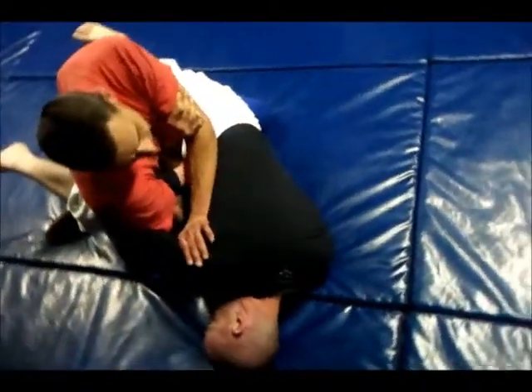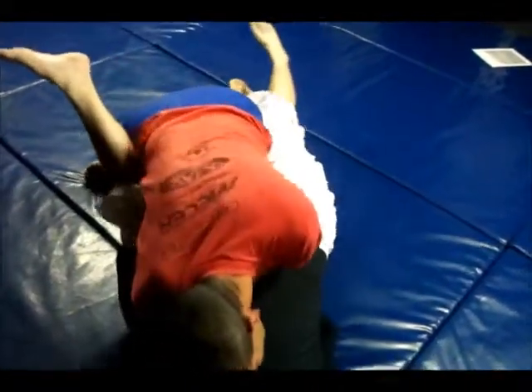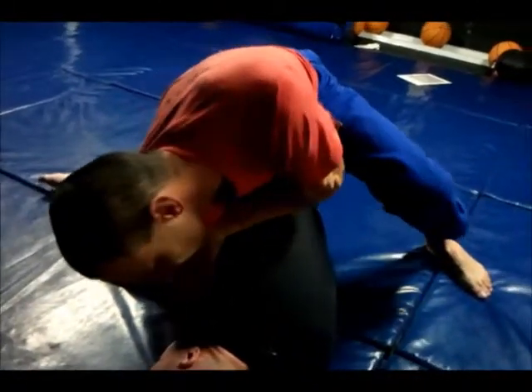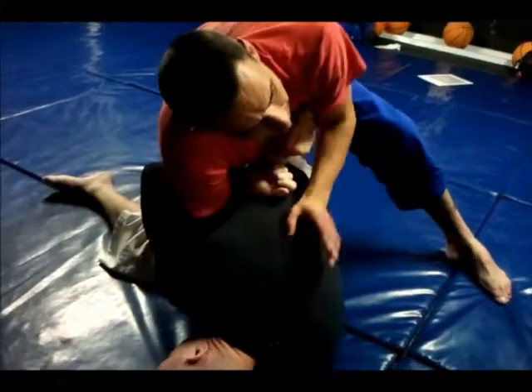And of course, the counter now is just another Kimura. You've got a Kimura on it. So put in pressure, get out of his guard. And when you've got this on, just keep pushing into his head and turning around. Keep walking that way around.